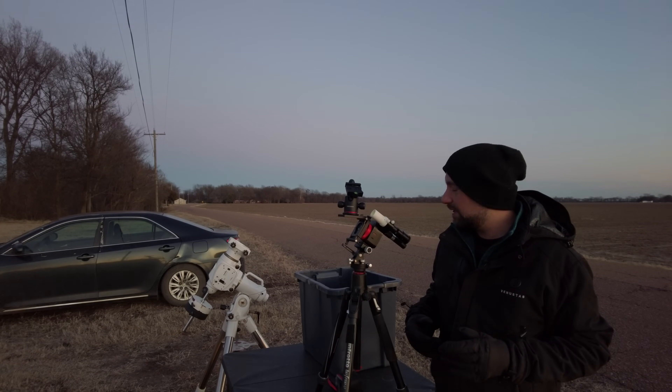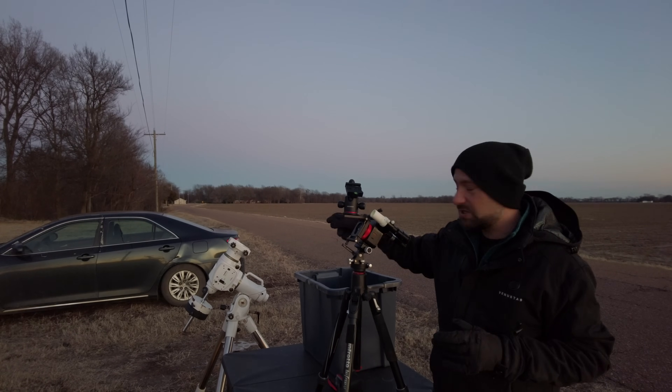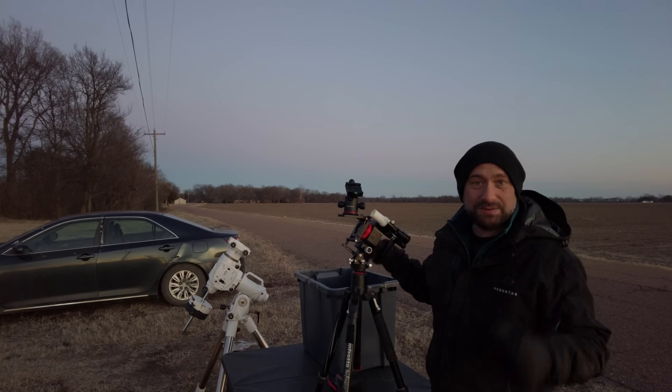That was a pretty easy setup — it's almost dark. I still have to go back home and get the telescope and put it on top of that mount over there, so I'll see you when I get back.